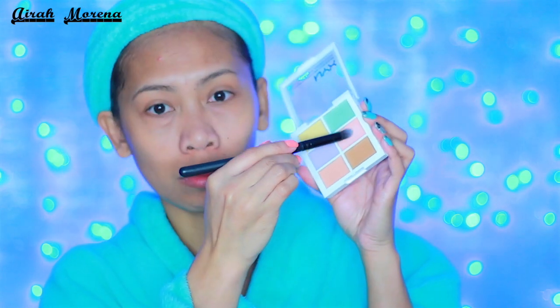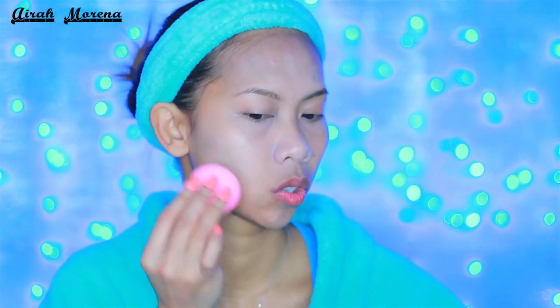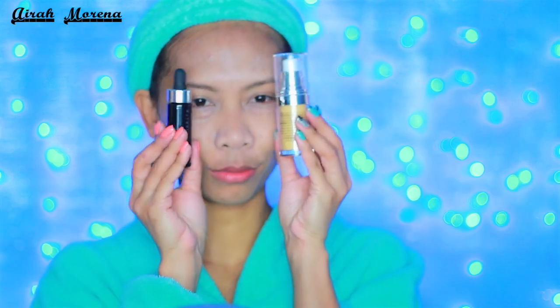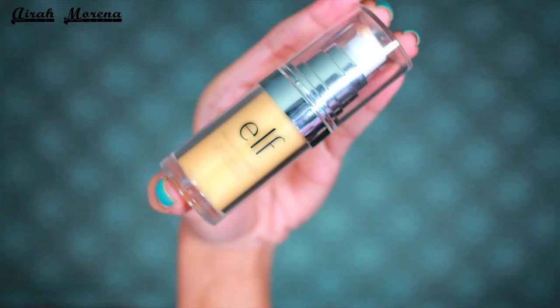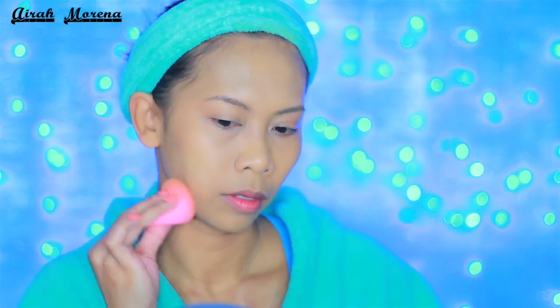After that I apply my current favorite face primer, and this is by NYX Cosmetics. We are going to skip the color correcting today because I tried to use this NYX camouflage palette and it was an epic fail, big time. So I just went ahead and applied my current favorite combination for my foundation.